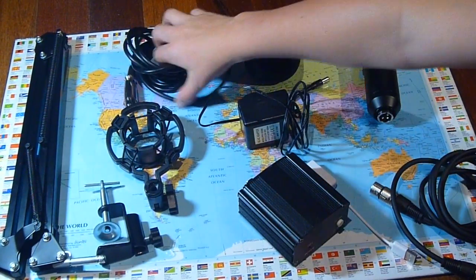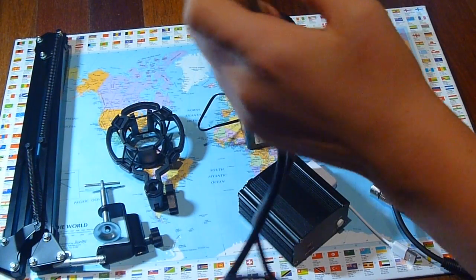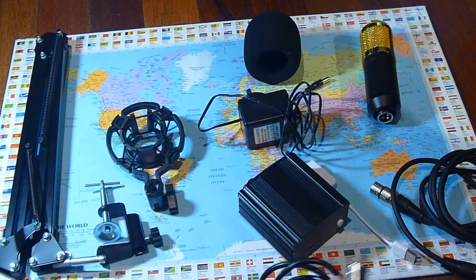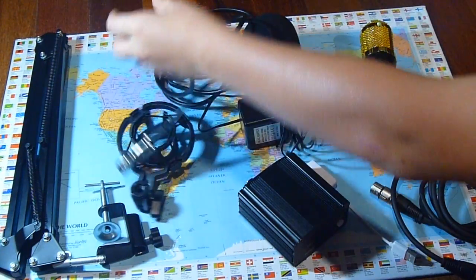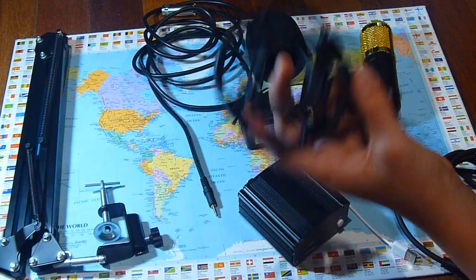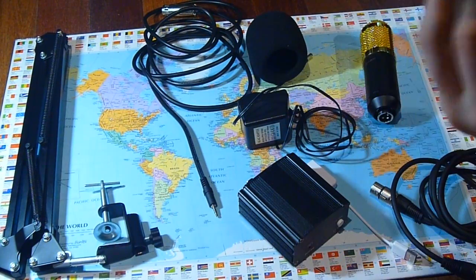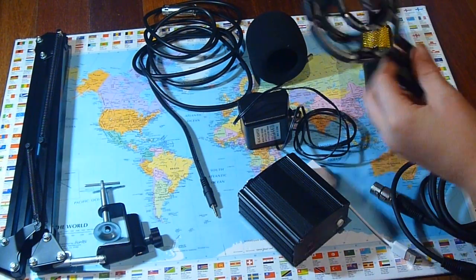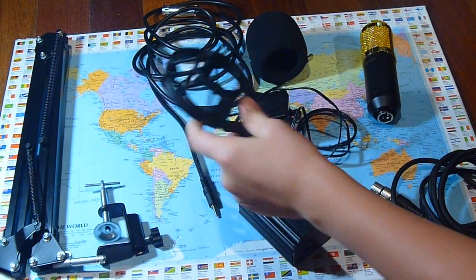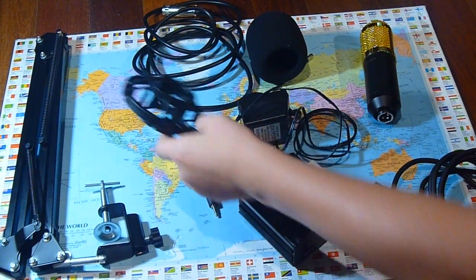This actually came with the microphone itself — an XLR to 3.5mm jack, that's why I need the external sound card, because I'm just using that instead. This also came with the microphone: it's the shock mount. It's really good, I've had no problems with it, it's very sturdy.